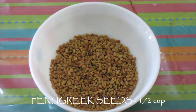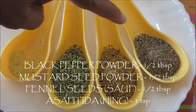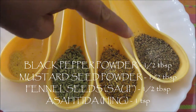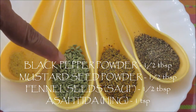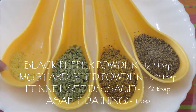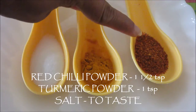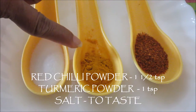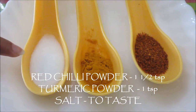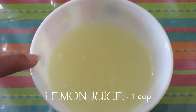Fenugreek seeds 1 cup, mustard oil 1 cup, black pepper powder 1 tablespoon, mustard seed powder 1 tablespoon, fennel seed or sorf 1 tablespoon, asafoetida or hing 1 teaspoon, red chili powder 1.5 teaspoon, turmeric powder 1 teaspoon, salt to taste or 2-3 teaspoon, and lemon juice about 1 cup. Let's start making our pickle now.